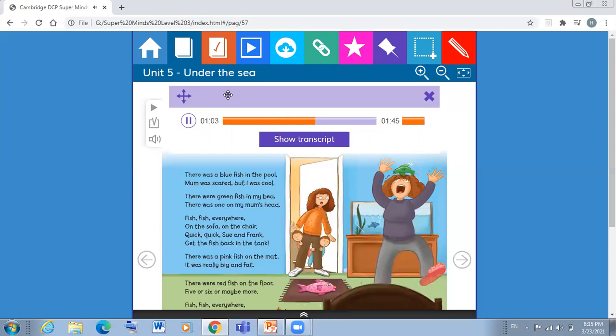There was a pink fish... There were red fish on the mat — it was really big and fat.